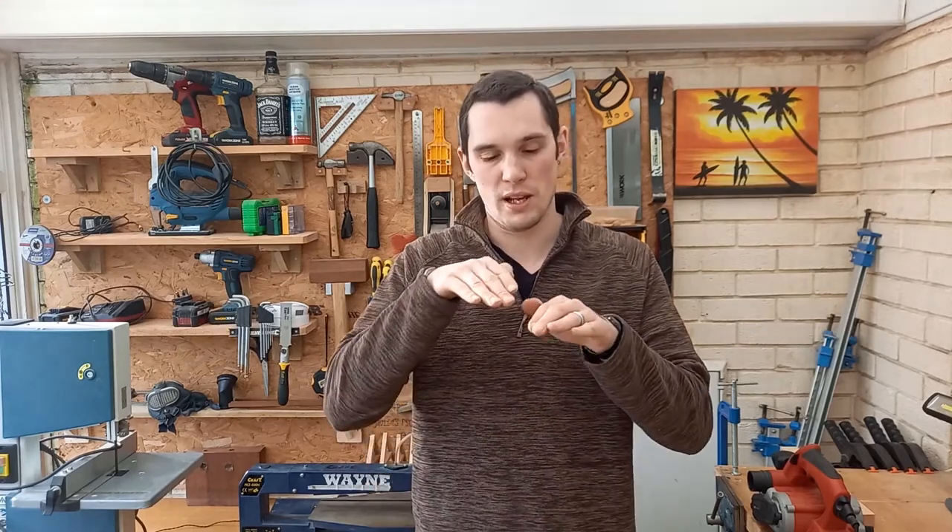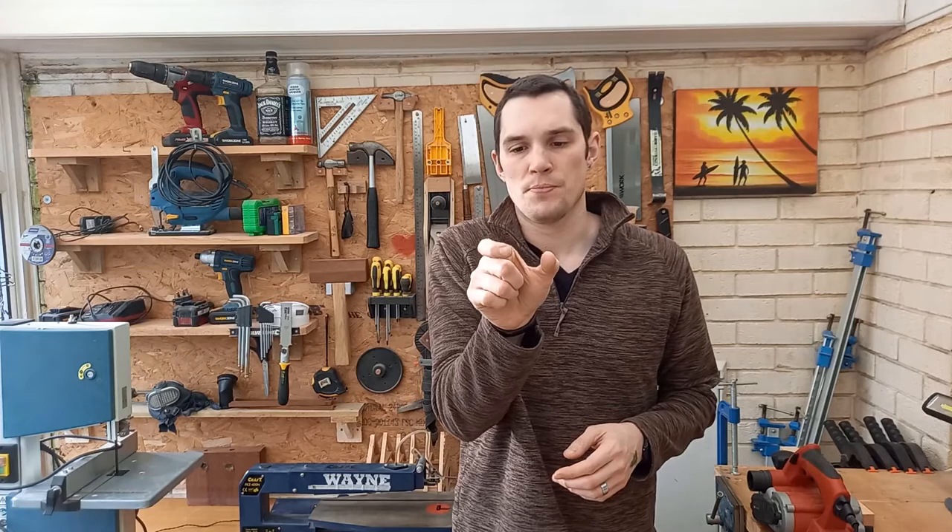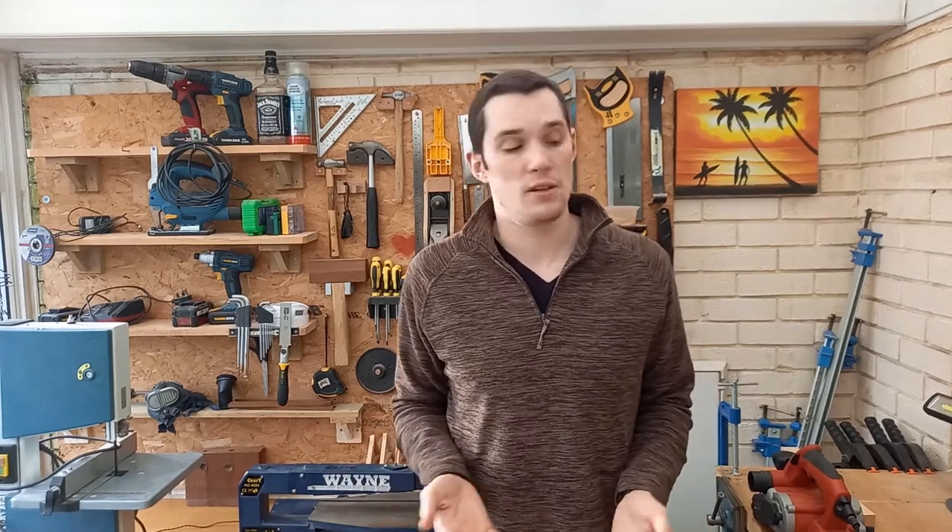As well as the standard handheld electric planers like I've just demonstrated, you can get rebate planers which take the edge of a piece of wood off to make a rebate. So instead of planing the entire surface flat, it'll have a narrow blade with an edge guide where you can take a groove out of the side. Then you have small compact planers called palm planers — they fit in the palm of your hand, only have a small blade, and are used for very small projects like trimming a thin strip of wood or fitting doors and door frames.